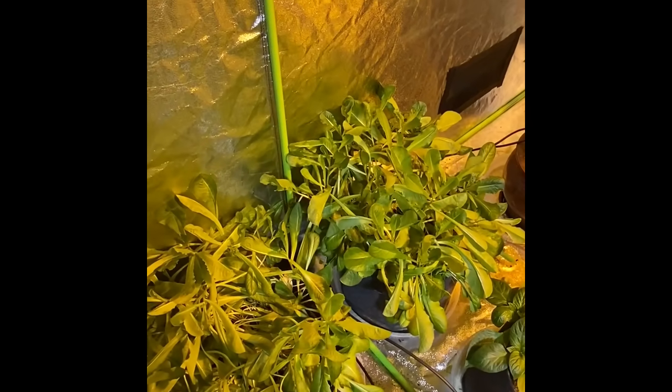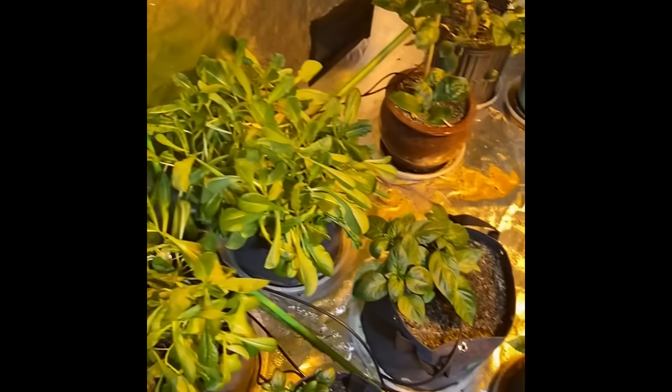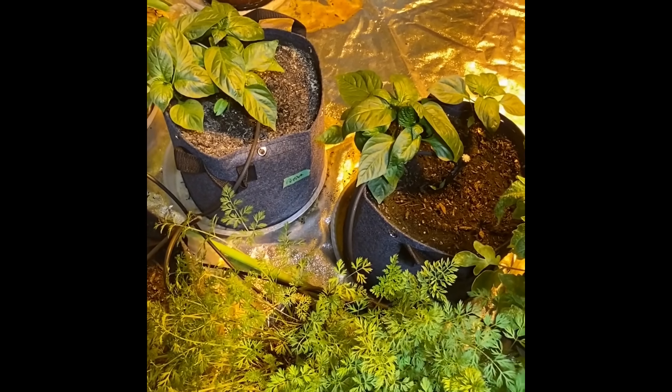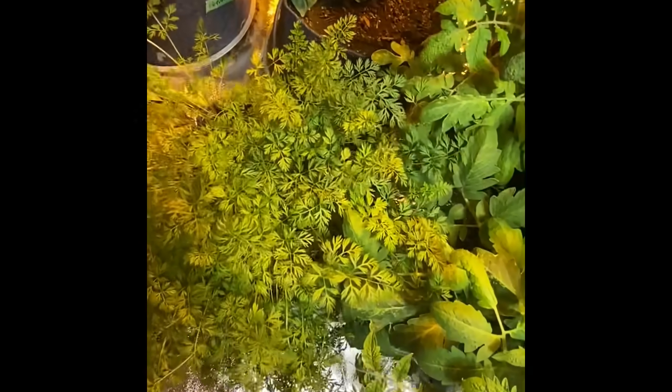The lettuce is going insane — it is so big and very tasty. Here we have the bell peppers; as you can see, they've grown quite a bit already since last week, which is really exciting. My spinach is coming along nicely and the carrots are unbelievable — they're almost a foot tall.